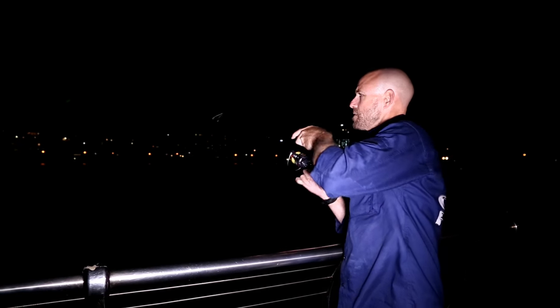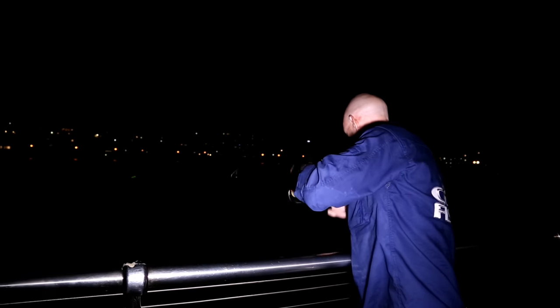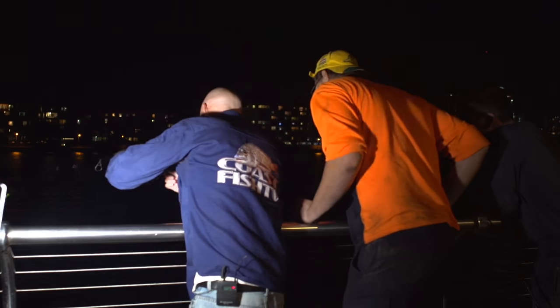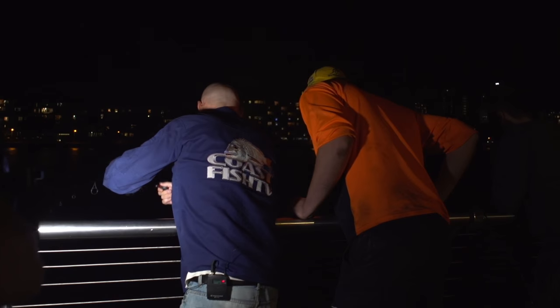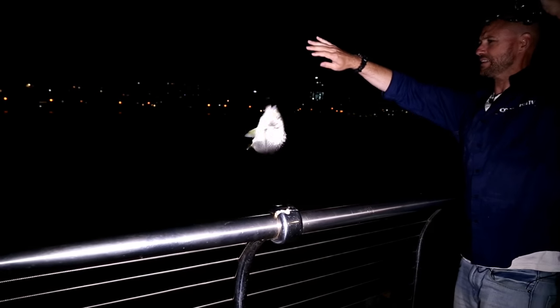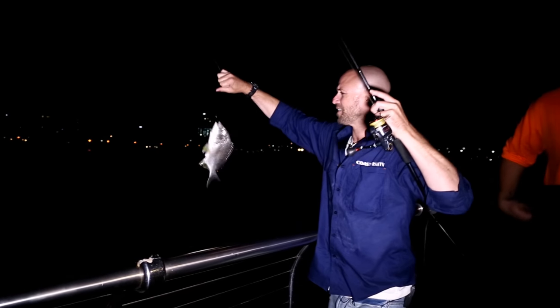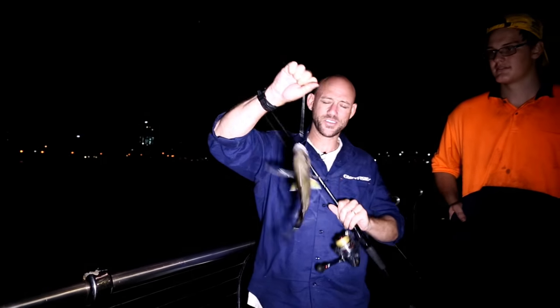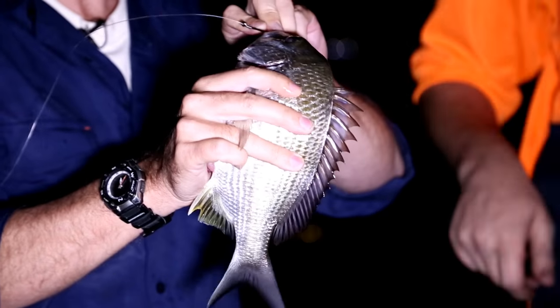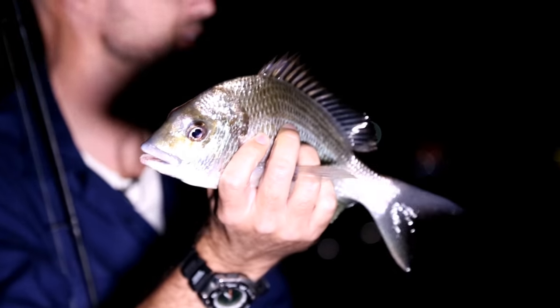The first sign of hope was on the end of my rod. Whether it was to be the lucky one, well, remains to be seen. Not what we're after, but hey, who's complaining? Look at the size of that — not bad at all. Hopefully that's the start. At least we know there's fish in this river.